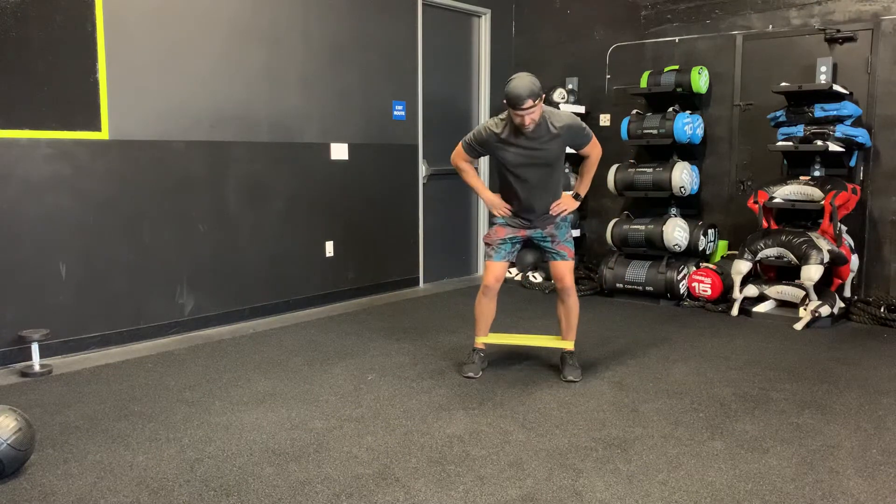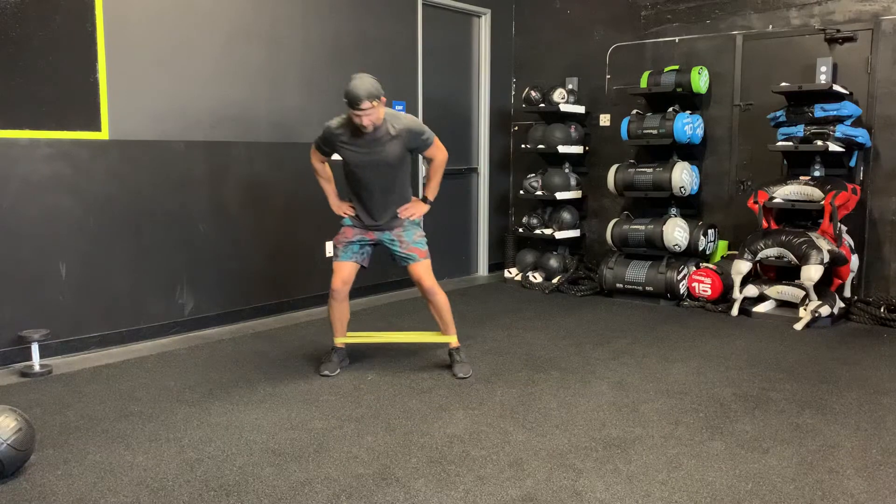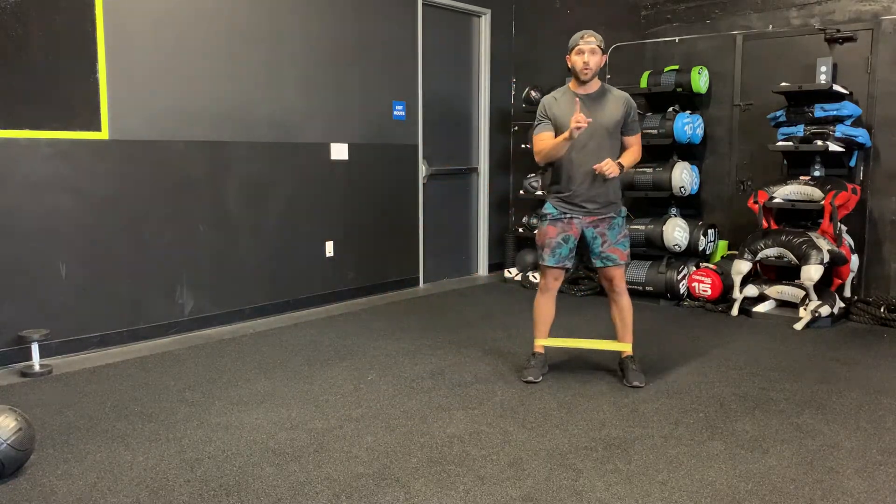Big step, little step — keeping tension on the band. Big step, little step. However many steps I'm asking for, or is written, going down and back. That's one lap.